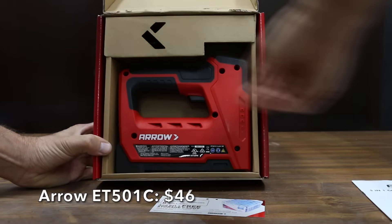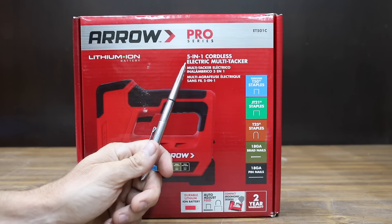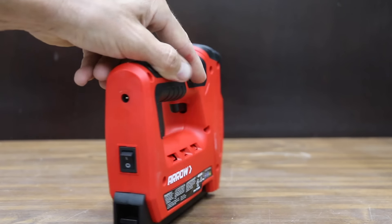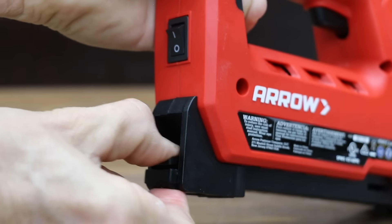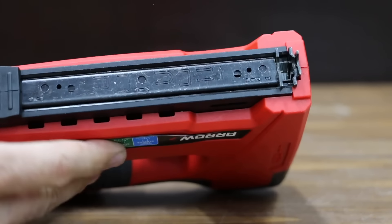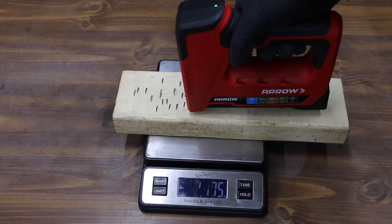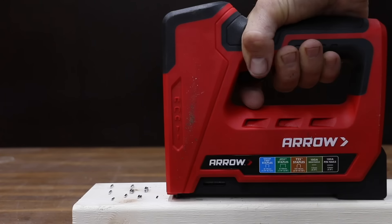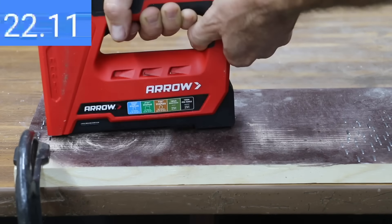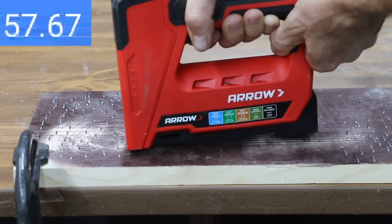At a price of $46 is this Arrow model ET501C, a 5-in-1 cordless electric multi-tacker. It handles T50 staples, JT21, T25, 18-gauge brad nails, and 18-gauge pin nails, claiming over 1,000 shots per full charge and versatility from hanging lights to carpentry projects. The Arrow weighs 2.38 pounds and measures 89.3 decibels. It fires a staple at just 0.63 pounds of force over the weight of the tool, and has a reaction speed of 0.2 seconds. Like the Bauer, it needs a little time to reconstitute after each firing, completing 80 staples in 58 seconds — 6 seconds slower than the Bauer. No jams for the Arrow ET501C.